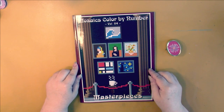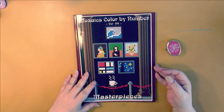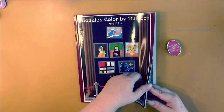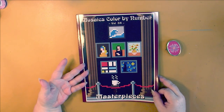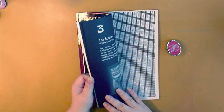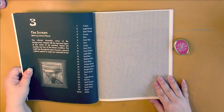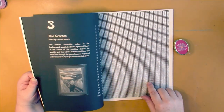Mosaics Color by Number Volume 4 Masterpieces by Cactus Girl and Jennifer Rawling. These are paint masterpieces. They really shouldn't have put this one on the cover because it looks so pixelated and you don't see how great their pictures look — but this is what you get: the grid and the picture you're going to be doing.